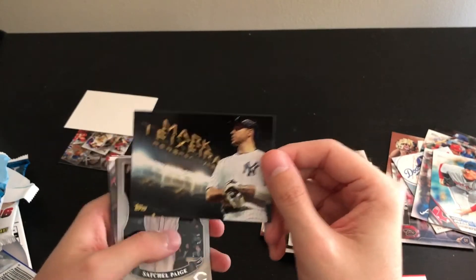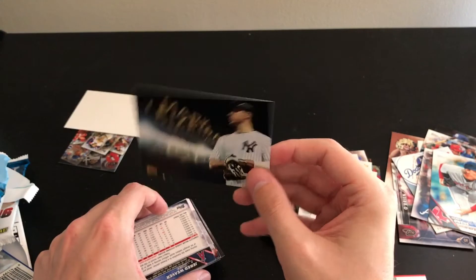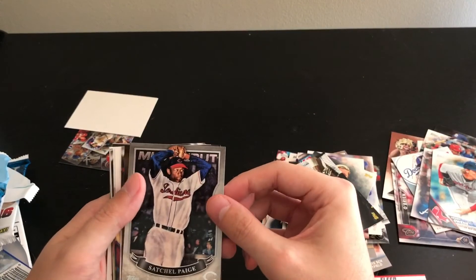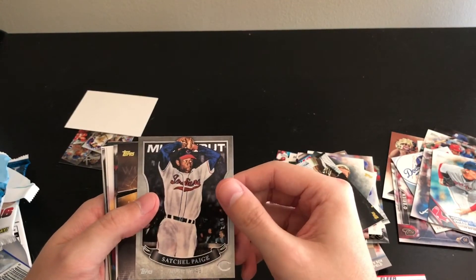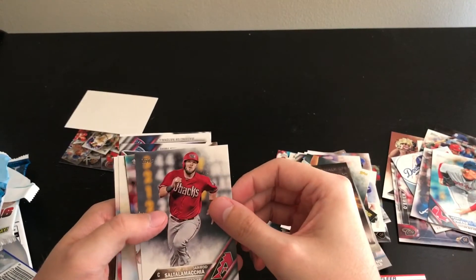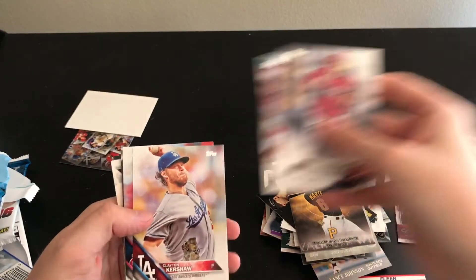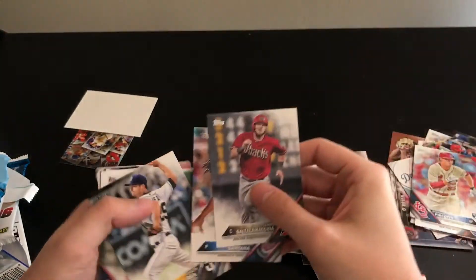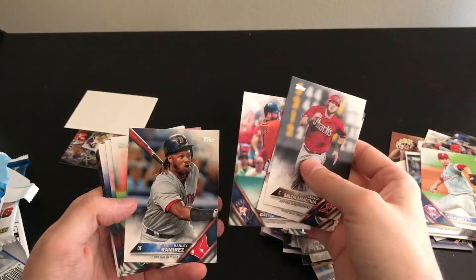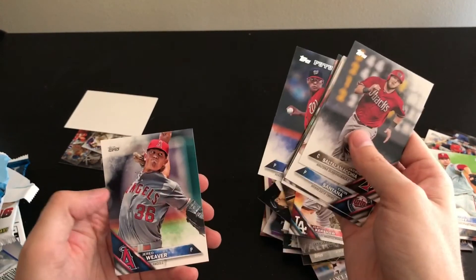Mark Teixeira Perspectives card — I love these perspective cards because they feature amazing photography shots, and Teixeira deserves a card like that. Satchel Paige MLB Debut July 9th, 1948 — cool. Starling Marte walk-off winner. Then base cards: Jarrod Saltalamacchia, Ervin Santana, Noah Syndergaard — I'll probably hold on to that — Kershaw, Piscotty rookie, Colin Rea rookie, Brock Holt, Jared Eickhoff rookie, Evan Gattis, Hanley Ramirez, Jesse Hahn, Matt Wisler, Edwin Encarnacion, Aaron Hill, Phil Hughes, Joe Ross, and Jared Weaver.